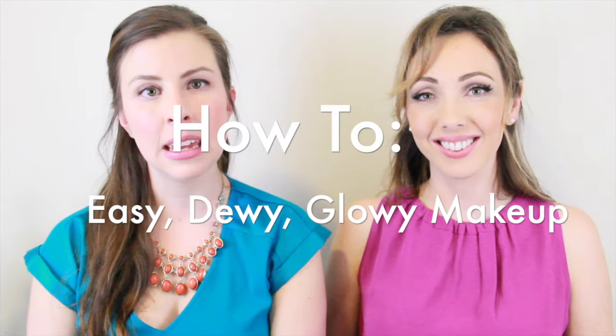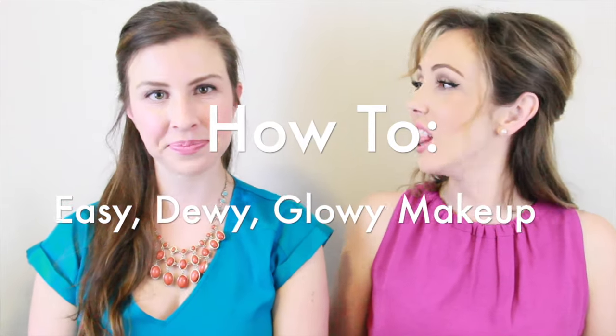Hi everybody, I'm Britt, and today I'm going to show you how to do a dewy, glowy makeup look. Dewy is very in right now, and having that glow on your face is very trendy. It's all about putting the glow in the right place.